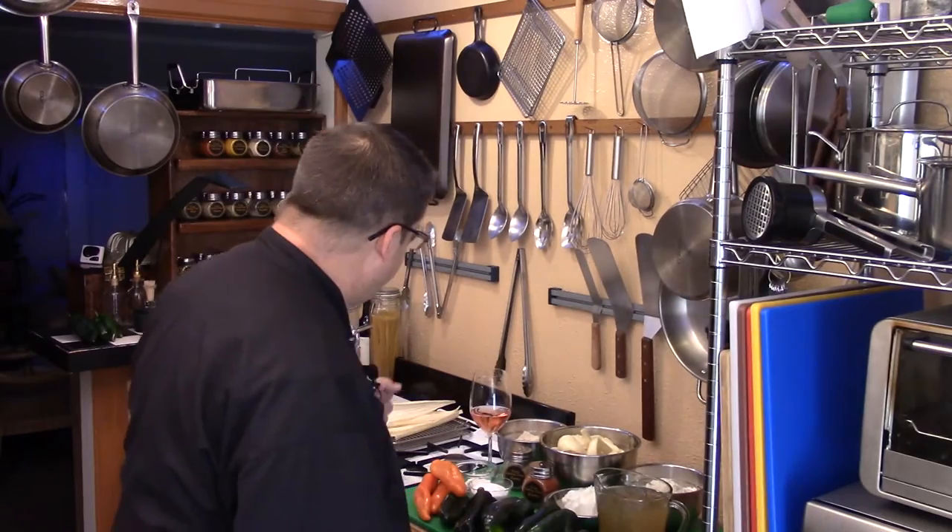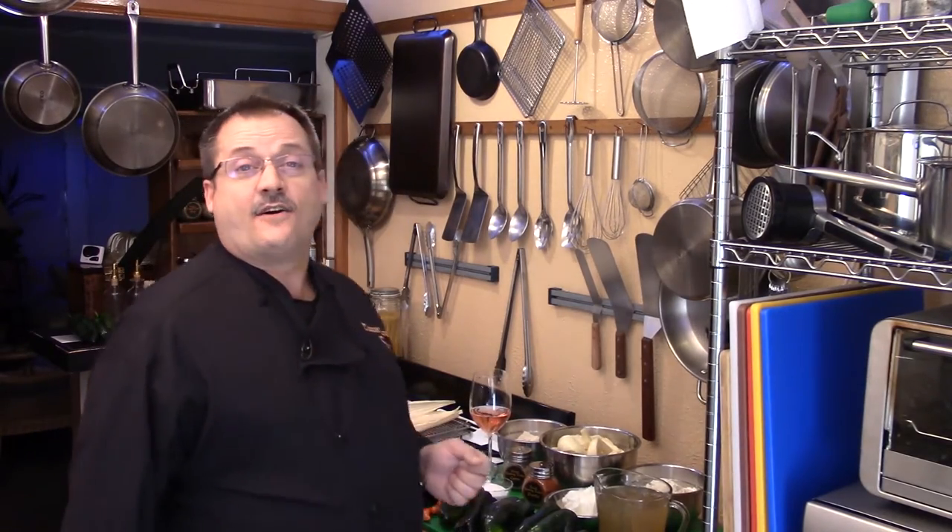Hey guys, welcome back. On this episode of Texas Cooking Today, we're going to be making a wonderful tasty treat — perfect for the holidays. This is chili con queso tamales. If you've ever had tamales, you know they're delicious, but how about tamales filled with cheese and chilies? We're gonna use a wonderful Mexican cheese, some poblanos — you can use other chilies too — and the flavors are just stellar. It's an easy tamale recipe, so come on over, let's get into these fantastic ingredients and start making chili con queso tamales.